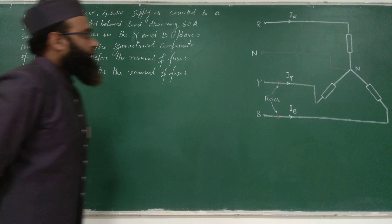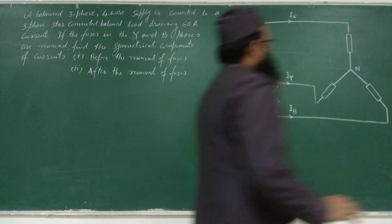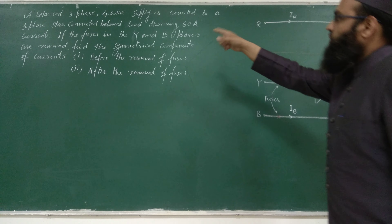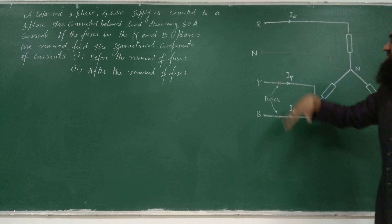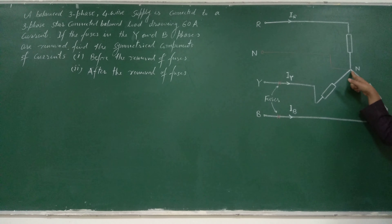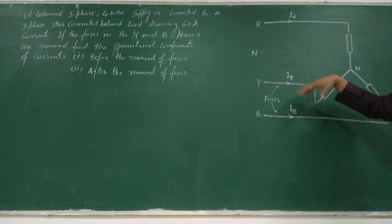Let us solve one problem on symmetrical components. Our figure shows a 3-phase balanced load — a star-connected load with a neutral point. We have a 3-phase 4-wire supply, and the supply is also balanced. So we have balanced supply and balanced load. The 4-wire supply means R, Y, B three phases and one neutral wire. The neutral is connected with the neutral of the load. The current in the lines is 60 ampere in magnitude, and the supply is balanced.